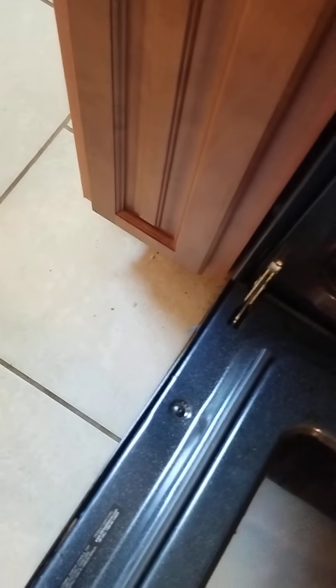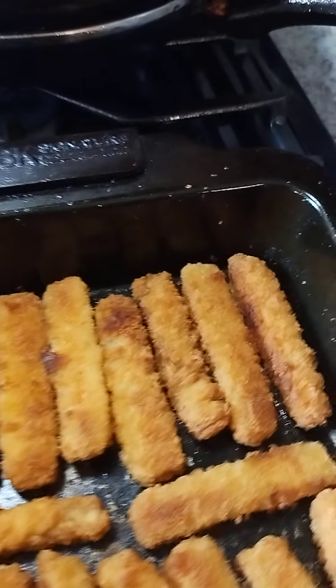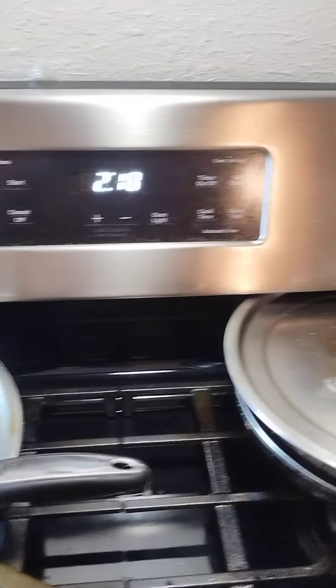I don't know why, but that one — those two are stuck together, so I couldn't pull them apart. I thought maybe once I baked it they would come apart, but they didn't. Let me move this grease pan. And then these are the results — here are the fish sticks. I just let everything sit in there in the oven finishing up, but the oven was off. I did cook it on 425 for about 20-30 minutes.